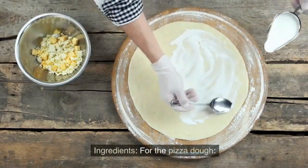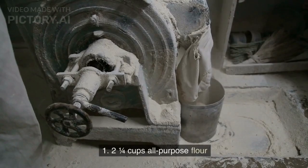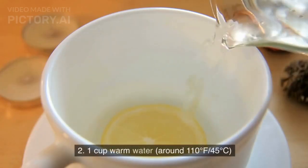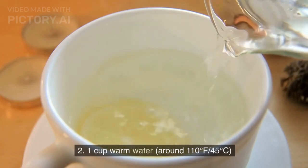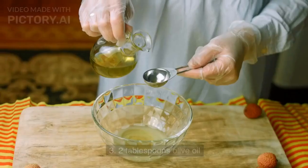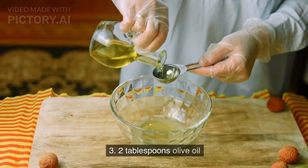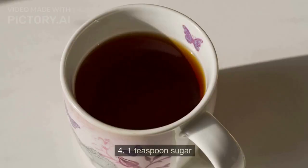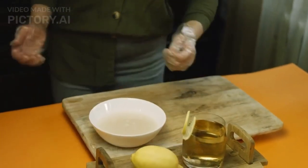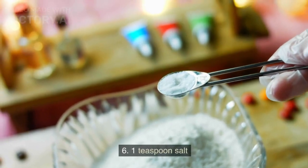Ingredients. For the pizza dough: 2 and a quarter cups all-purpose flour; 1 cup warm water, around 110 degrees Fahrenheit (45 degrees Celsius); 2 tablespoons olive oil; 1 teaspoon sugar; 1 teaspoon active dry yeast; and 1 teaspoon salt.